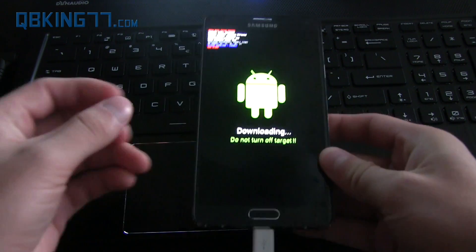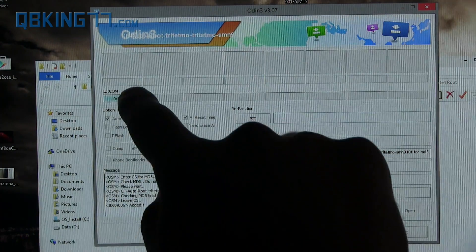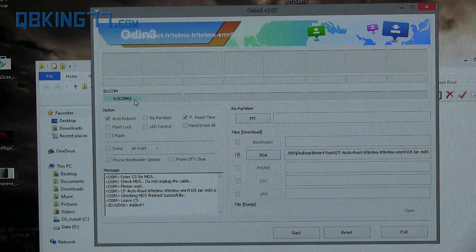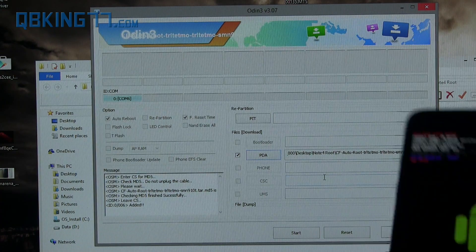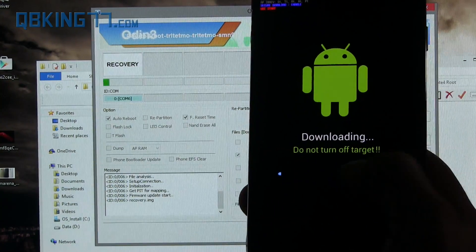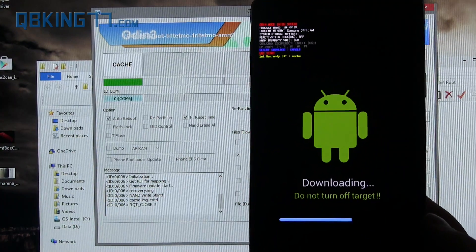Once we've done that, go to your screen. Once you plug in your device, you should see a blue box that says 'COM' and then a number. It doesn't matter what the number is — that blue box lets us know that Odin recognizes the device. Double-check that you have the correct TAR MD5 file in the PDA slot, and then all you have to do is press the Start button in Odin. It's not going to take long to flash. You'll see a progress bar in Odin and on your device as well — just let it run through.